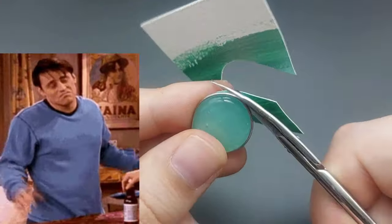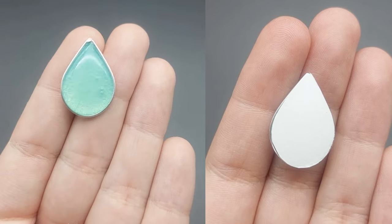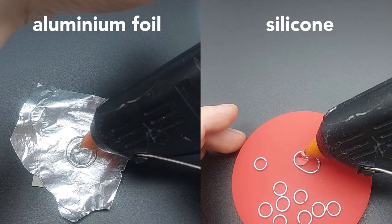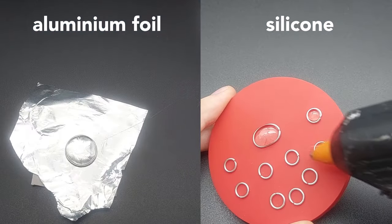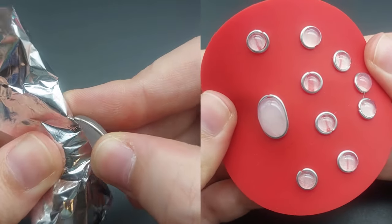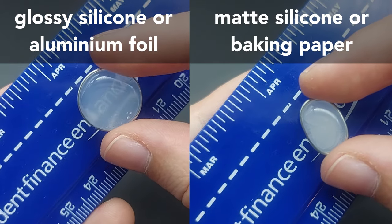I don't know why. Anyways, you can really personalize the charms with paper. If you want clear gemstones, just place the wire on non-stick surfaces like aluminium foil, silicone or baking paper. Whether you use a matte or shiny surface will determine the transparency.